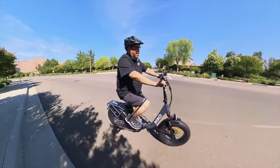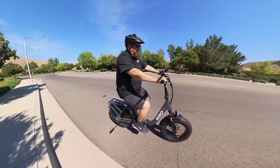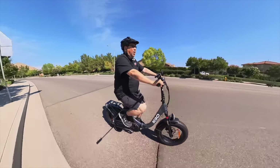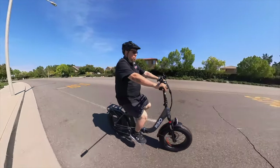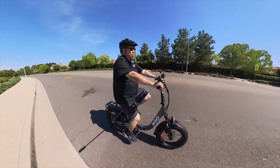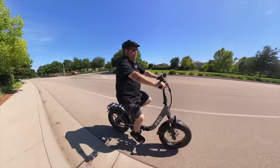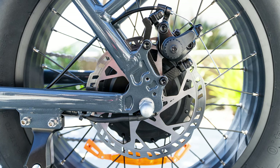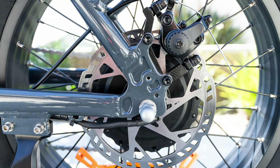It is a cadence sensor bike, meaning there is some ghost pedaling. When you get up to higher speeds you can't really keep up with it pedaling — you just pedal slowly to maintain your speed. So this would be a great bike for people that don't want to pedal hard; you could just throttle all the time. It's not a torque sensor bike where you have to put more effort in to go. I prefer hydraulic brakes, but you can't go wrong with mechanical brakes. These are 180-millimeter mechanical disc brakes and that's fine for this bike.